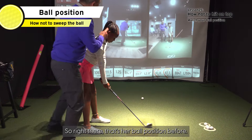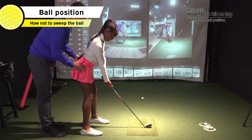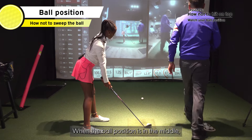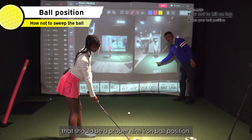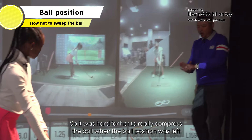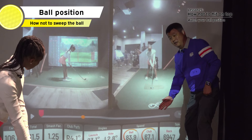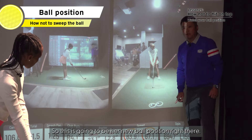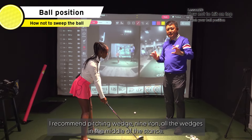Right there, that's her ball position before. Let's take it to the center — ball position more in the middle. When the ball position is in the middle, that should be a proper nine iron ball position. For the old video, she had the ball position way too far left, so it was hard to really compress the ball. I recommend pitching wedge, nine iron, all the wedges in the middle of the stance.